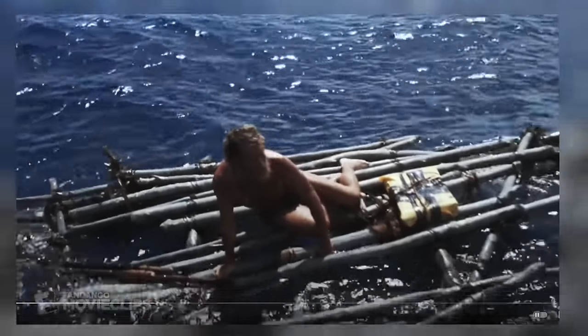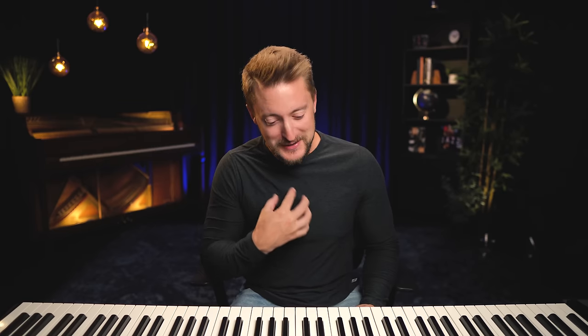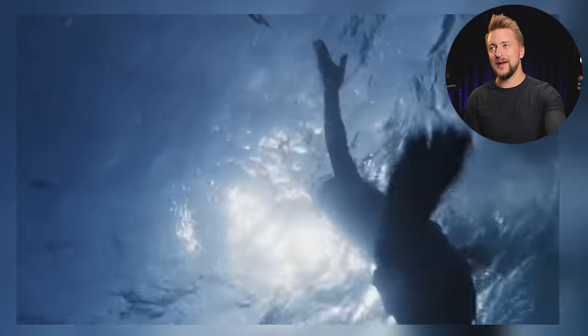I don't even know if I can watch this. Oh no. The first part of the scene, we don't actually have any music, and I think that's a brilliant choice. And we're going to see in a minute how the introduction of this theme is just perfectly placed in the absolute worst way you could possibly imagine. This shot. This shot. Ready?